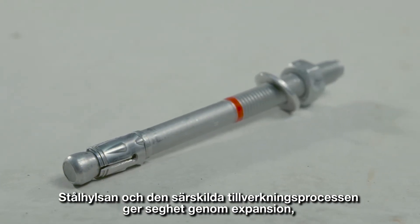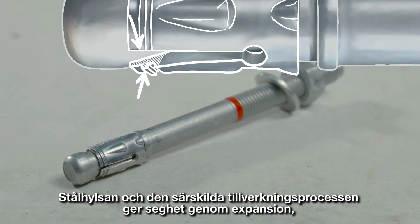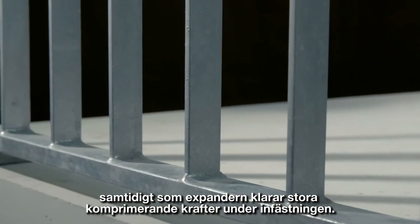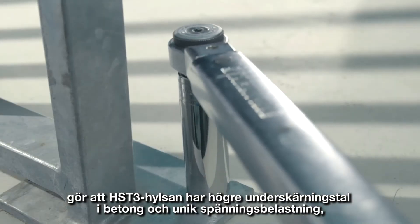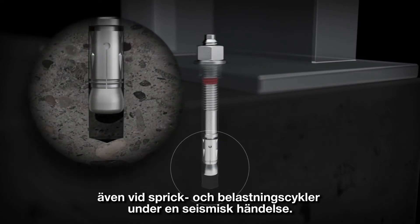The HST3's steel sleeve, combined with its special production process, ensures that it exhibits ductile behavior through expansion while withstanding strong compressive forces during setting. Together with its innovative geometry, the HST3's sleeve creates a higher undercut percentage in the concrete to deliver unmatched tension modes, even in a seismic event, during crack cycling and during load cycling.